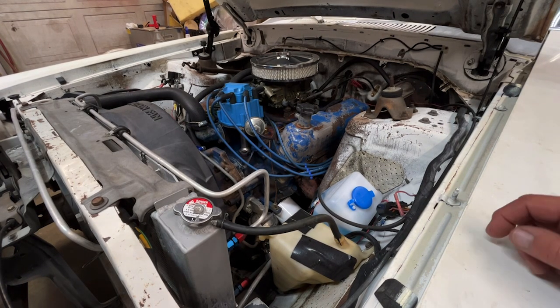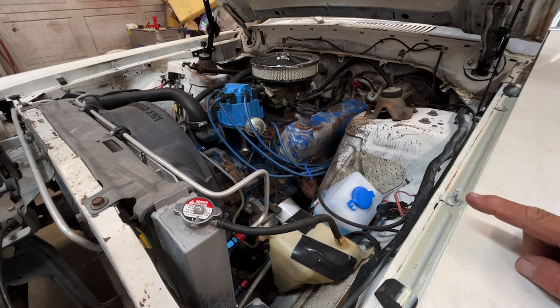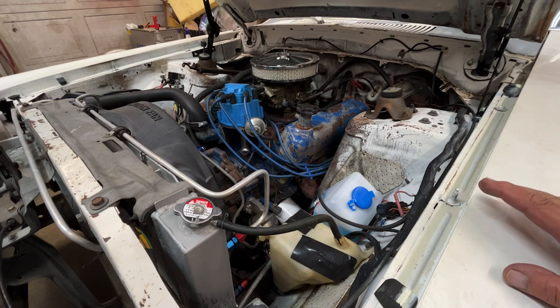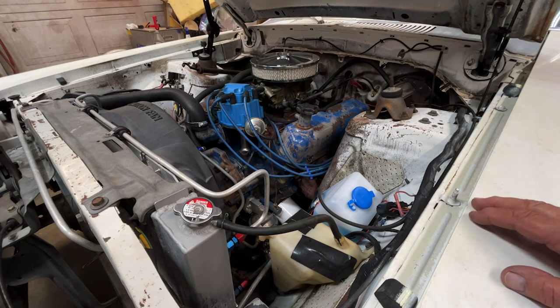The reason I'm pulling it out: it doesn't fit, for one. Second thing is the transmission is on its last leg. The transmission is starting to slip in second gear and the trans fluid is horrible — it's black and smells really bad. So the trans needs to be rebuilt and I'm not going to do that.